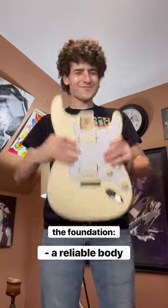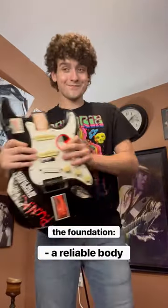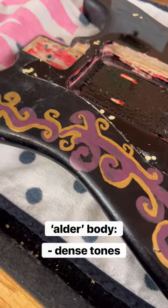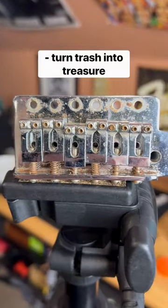Starting with the foundation — the guitar body. Tonewood can make a world of difference in your overall sound, and in this case I chose an alder body, which is known for its dense sound quality. Now the beauty of parts casters is turning nothing into something.